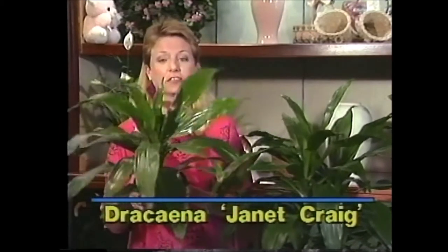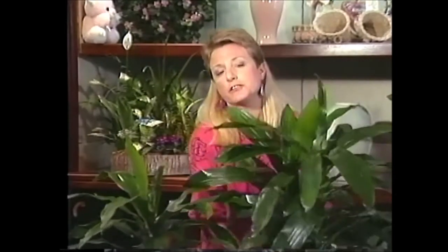An excellent choice for a low light spot would be a Dracaena Janet Craig. This is the Dracaena Janet Craig right here, and this too is the Dracaena Janet Craig. Now sometimes people ask me — since this plant's name is Janet, does that mean it's a female plant?